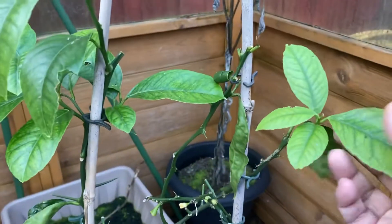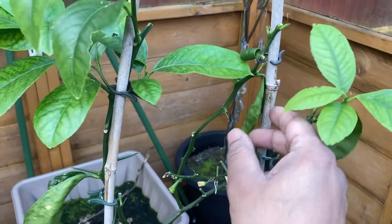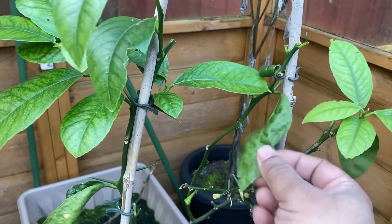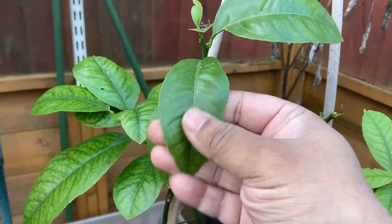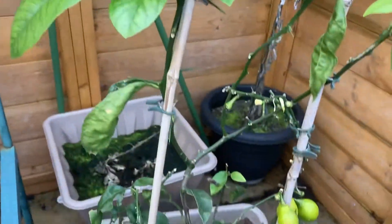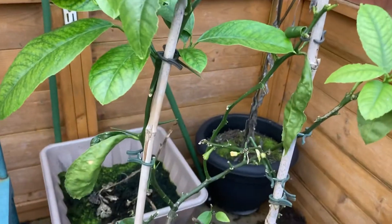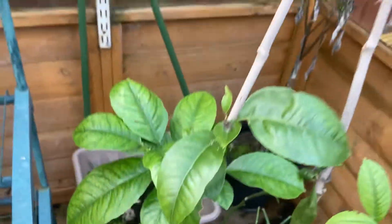Some of these leaves which are withering away are from last year, but the new leaves, as you can see, look nice and fresh, healthy and crisp. That's a good indication that we will be getting some lemons hopefully this summer.